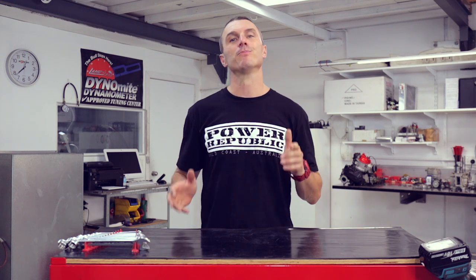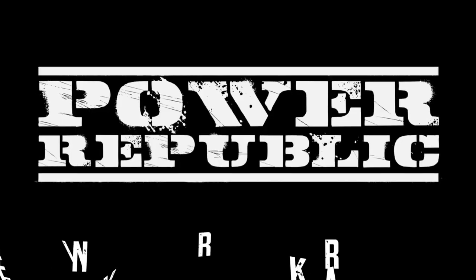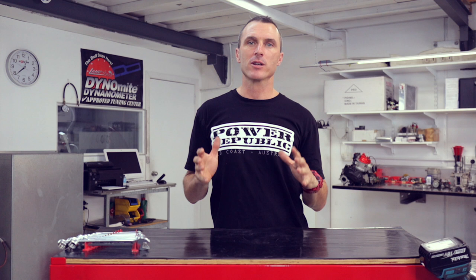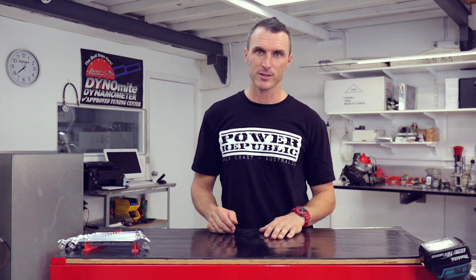So you've got a burning go-kart question? Well today is your day because we're going to answer all the questions from the internet. Over the last few weeks everyone's been writing in the comment sections all their questions, and today we've compiled those into a list and we're just going to work through as many of them as we can. So let's get to it.